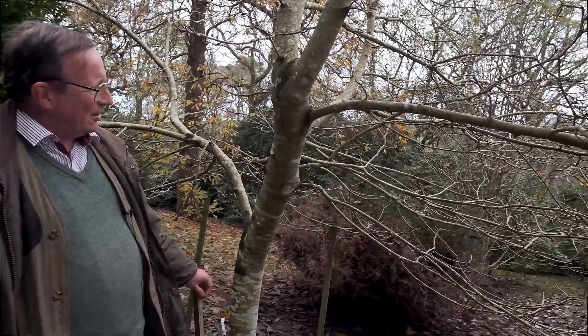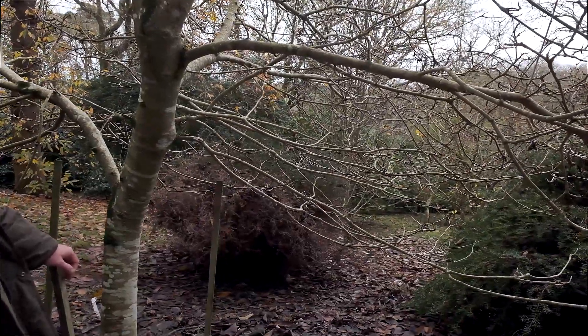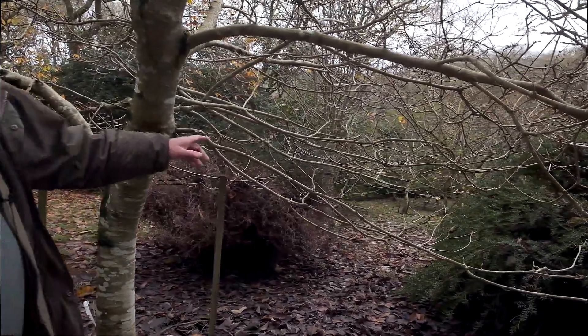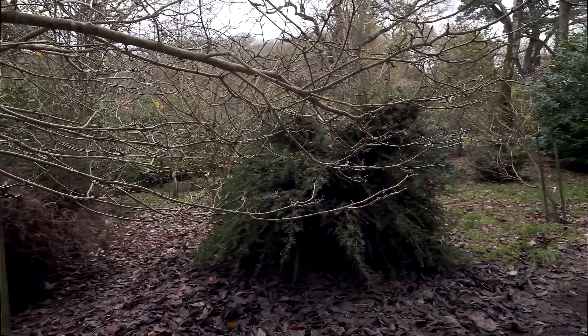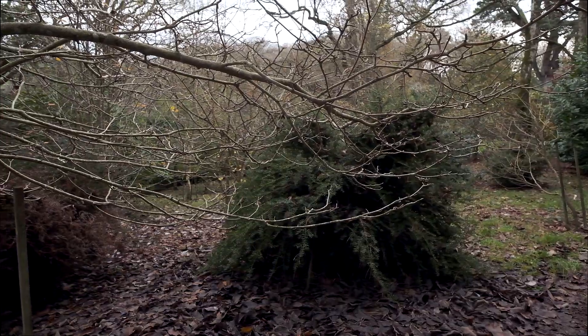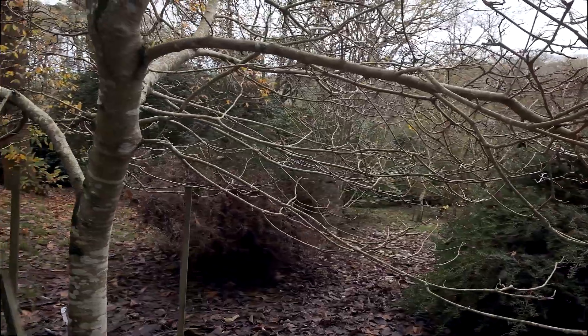Previously we've looked at trimming up some young trees with a chainsaw, a fairly brutal approach to lift up the crown. Here we're looking at a very nice Magnolia, a Magnolia brooklinensis variety, and when we look we can see that we've got two nice clumps of Podocarpus next to it. If we were to remove a few lower branches we could let some more light into these Podocarpus.